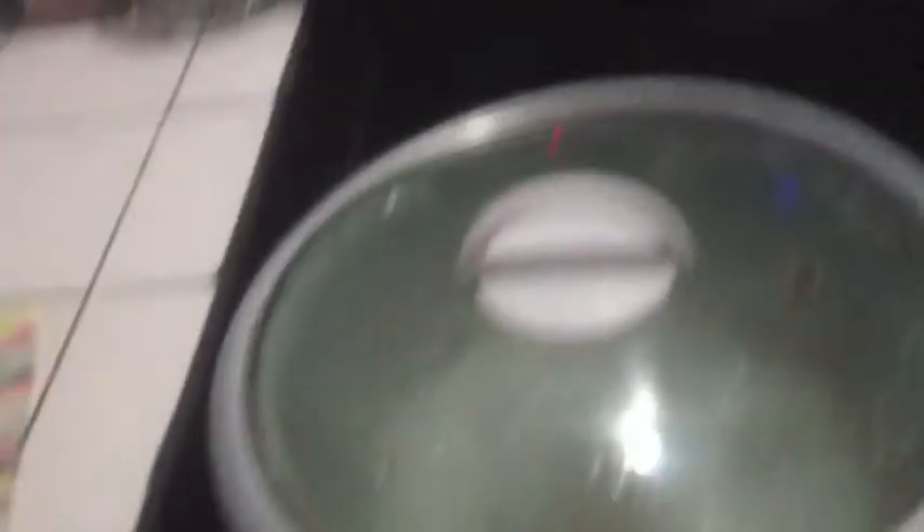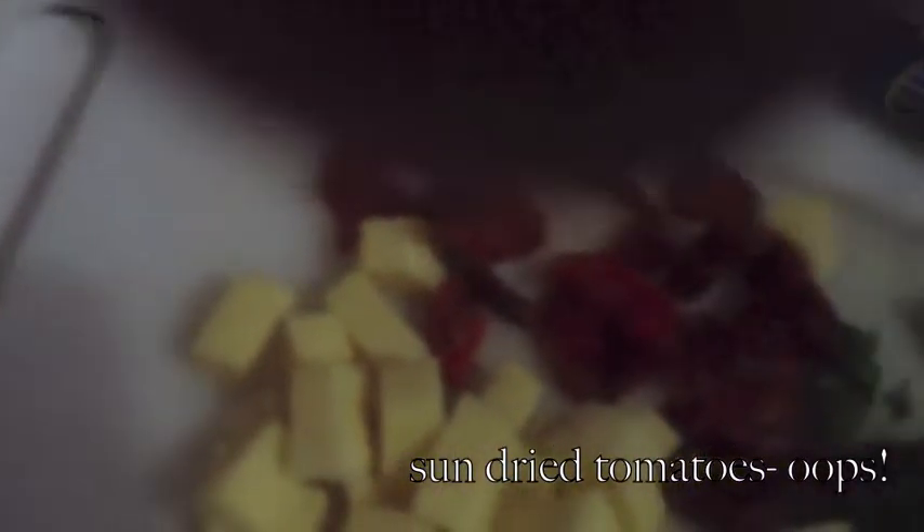My pot is almost boiling. I have the noodles out that we're going to use for this recipe. I'll get those in and they'll boil for about four minutes. I'm also going to add in just a few sun-ripened tomatoes. I like the sun-ripened tomatoes, but you can also use quartered tomatoes if you wish.